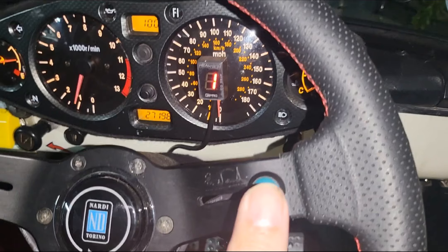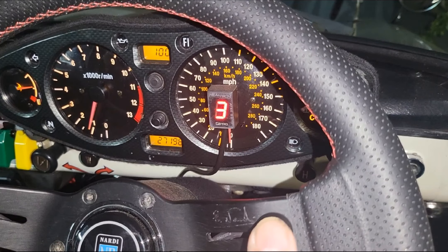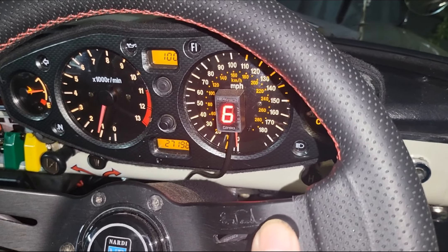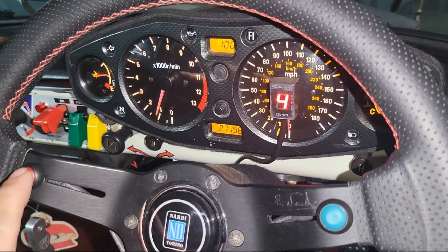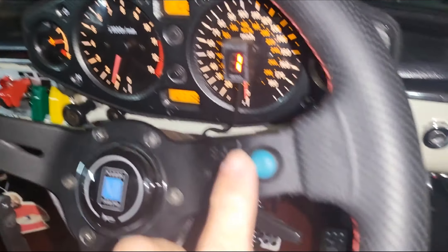Second gear, third gear, fourth gear, fifth, sixth — and downshift — and neutral.